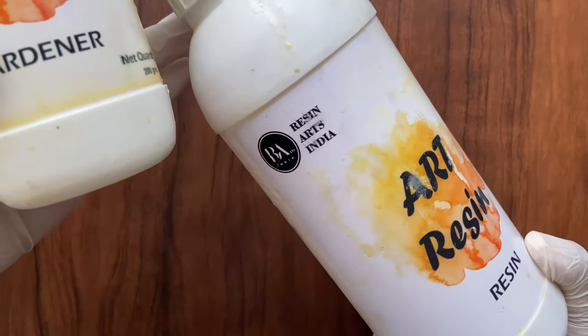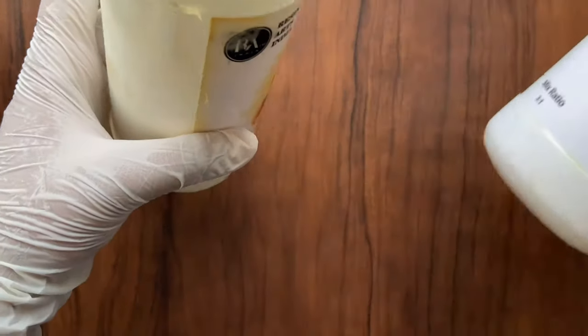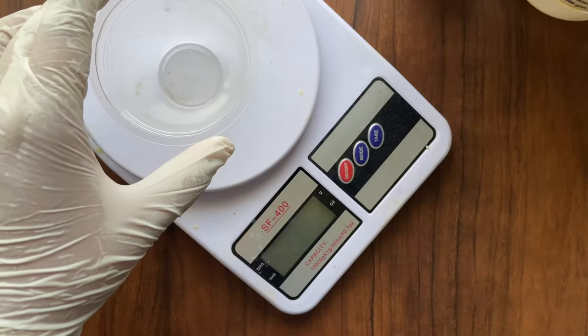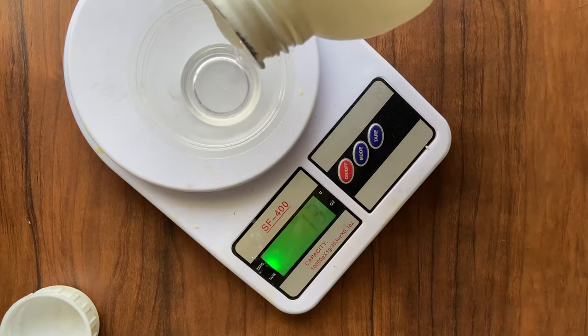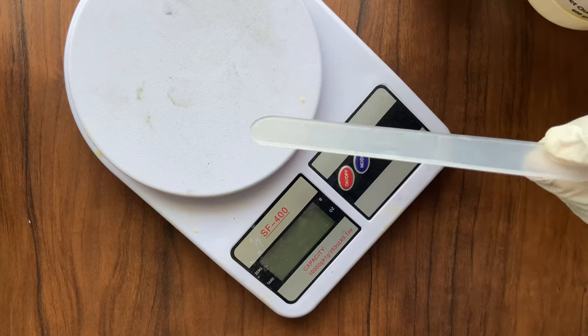The resin I am using today is from Resin Art India. I have been using this resin for quite some time now — it is clear and easy to use. We have to mix this in a 3:1 ratio by weight. We need a weighing scale for measuring the exact amount of resin and hardener. I am using a disposable cup for mixing. For this batch, I am mixing 12 grams of resin with 4 grams of hardener.